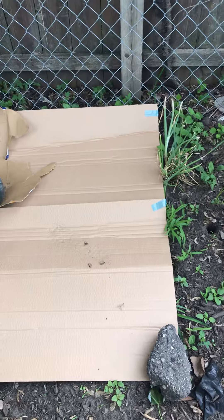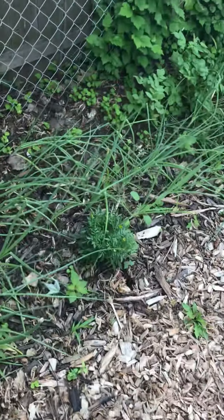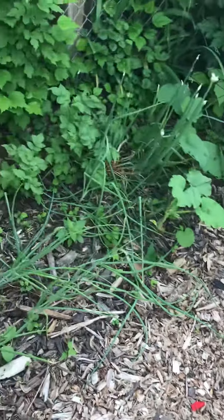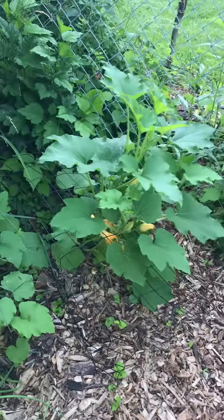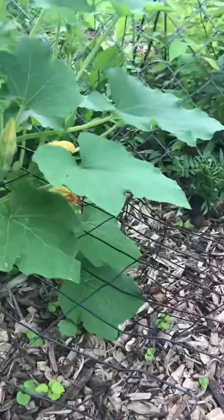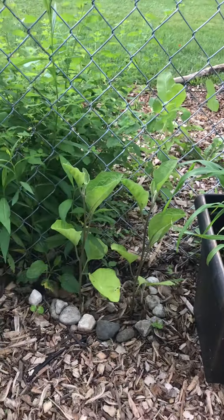So the next project is to mulch this area over because here the dirt doesn't do so well. We're finding we're going to be more on containers than anything. But let me show you something — this is from a pumpkin that we winter sowed. That's our pumpkin and we're training it because I don't want it to get over by the eggplant.